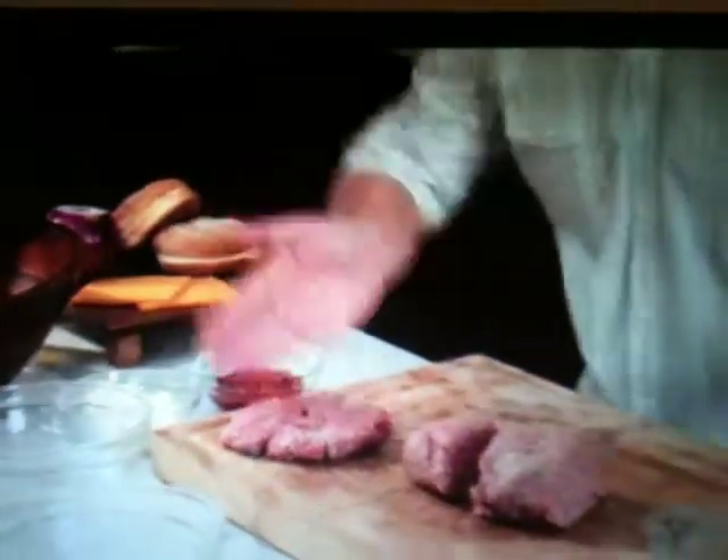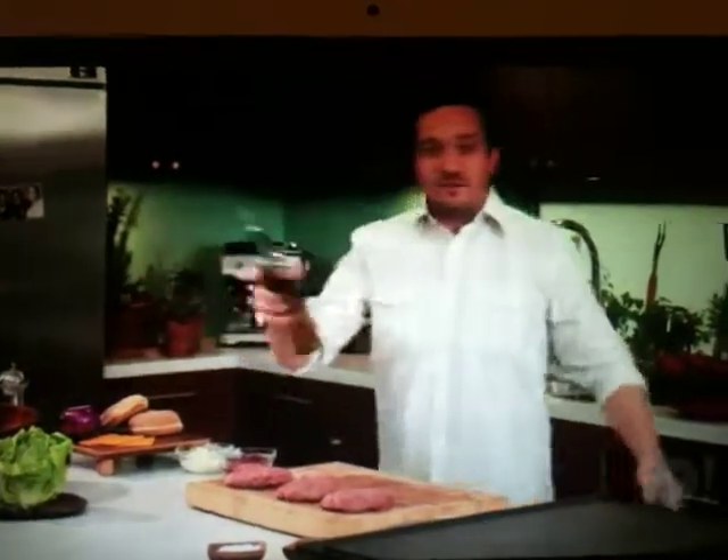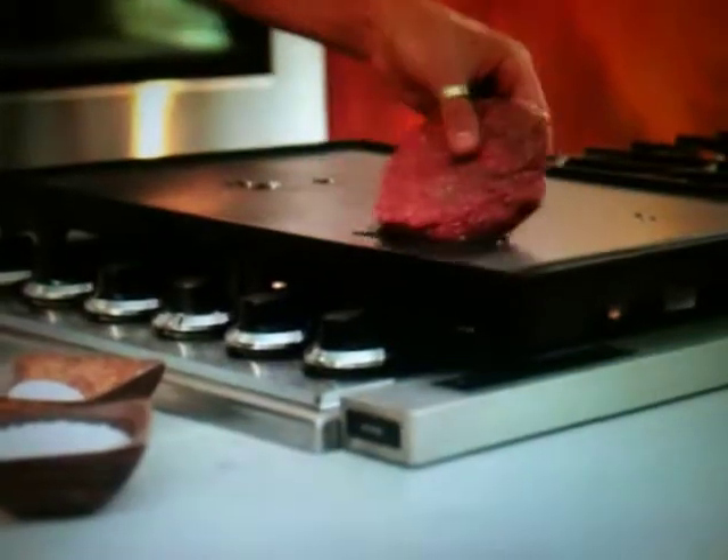Tom Colicchio gave me such a hard time that every time I see a sandwich I dream about him — and he's a great guy, phenomenal chef, but he's not good as a dream. So I want to do a good eight-ounce patty. I just want to slap these things with a little extra virgin olive oil.